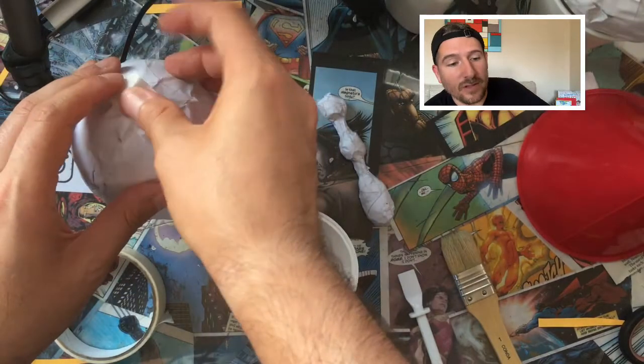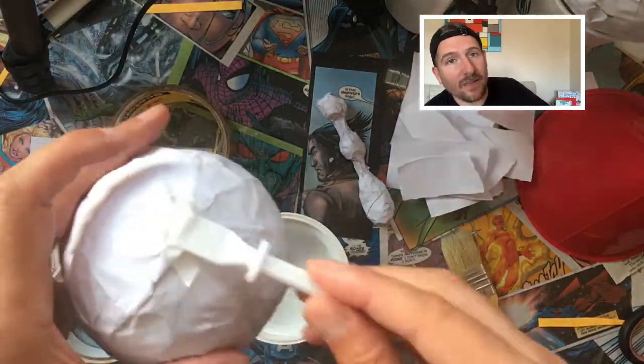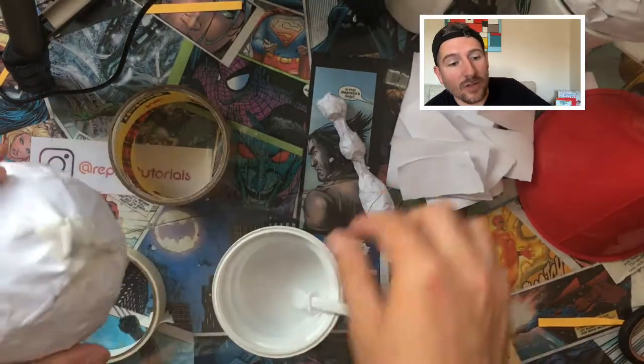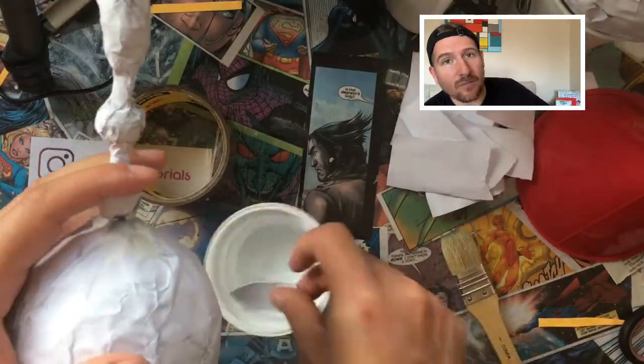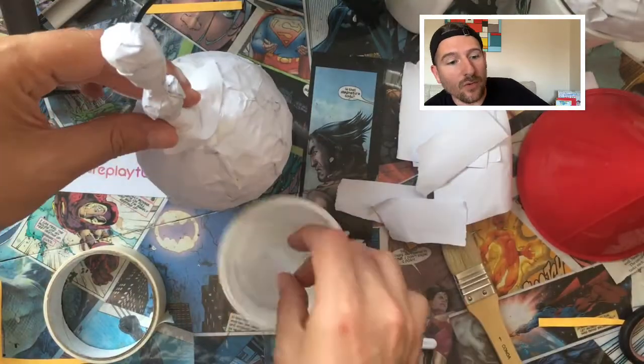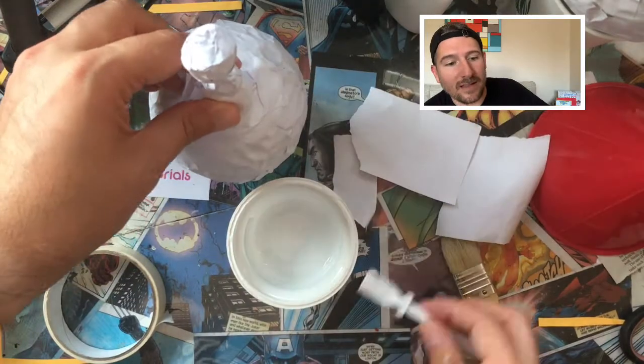Once you've filled your maracas, put a tiny bit of masking tape to cover the hole, and then attach the balloon and the handle using masking tape to keep it in place first, and then some white paper with undiluted glue to keep everything strong and together.